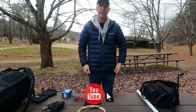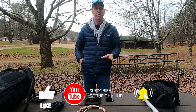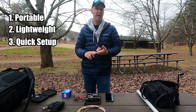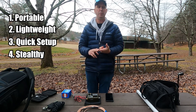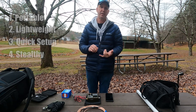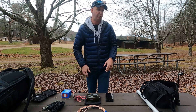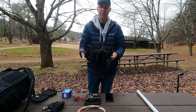With my beach setup, I've got a couple of things as primary goals. It's got to be portable, lightweight, and very quick to set up. It also has to be somewhat stealthy, because I'm likely going to be surrounded by other people and don't want to be setting up a very large antenna. It also has to have capabilities for sideband with a headset, possible CW, and definitely some FT8.